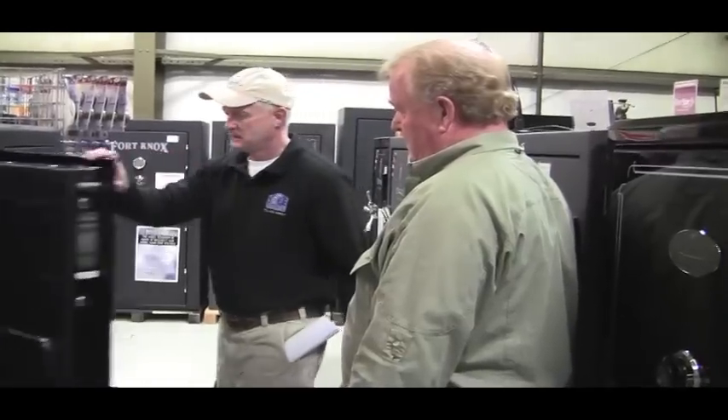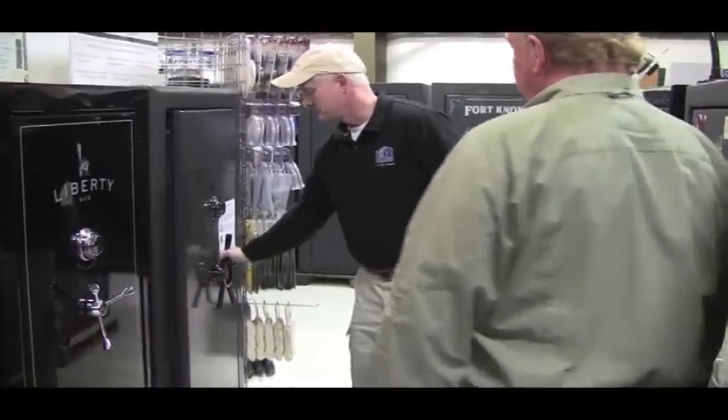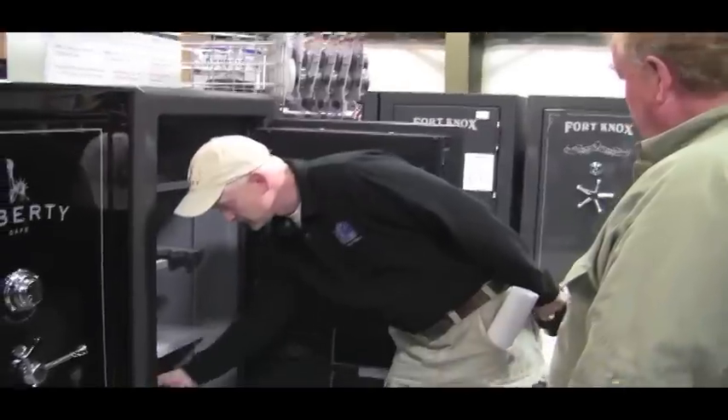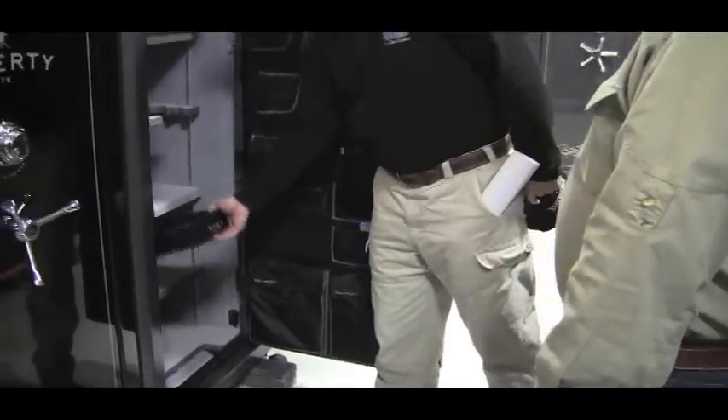On the safe we were looking at earlier — this Presidential — the biggest difference is it comes standard with a light kit, a plug kit, and it has a little accessory drawer that you can put jewelry and everything in.